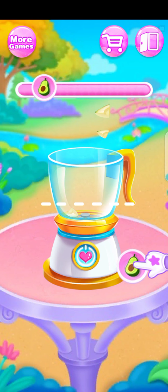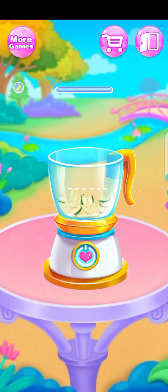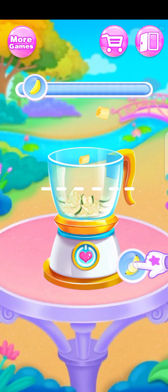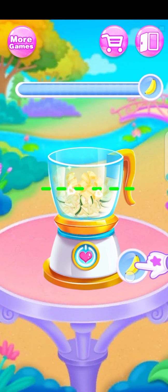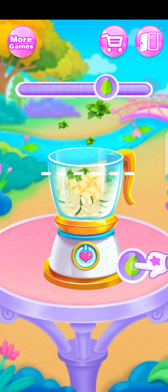Tap it to add avocado! Great! Surprise! Banana spices! Well done! Mmm! Sends it mint leaves!